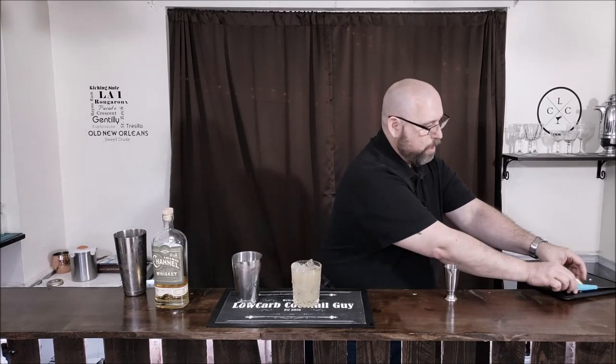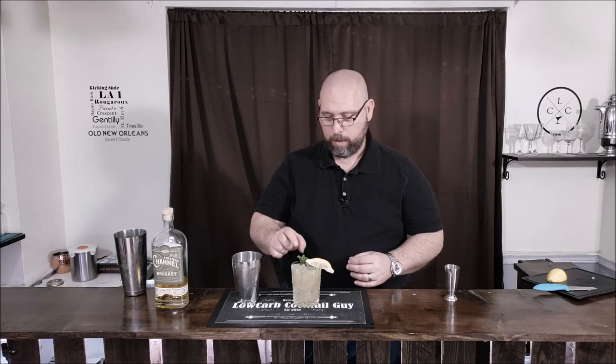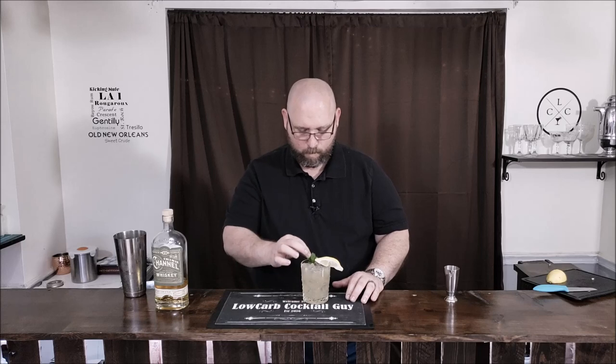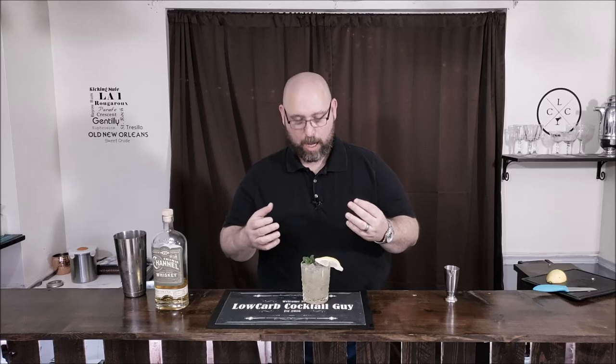Now we're going to garnish that with the last piece of lemon and a nice sprig of mint. So there we have it, guys — the savory whiskey smash. Let's taste this. Man, that's absolutely delicious. That Cajun 180 seasoning really, really balances out the sweet, the sour, the mint, the herb. It gives that nice little pepper on the back of the throat. It's not spicy, but it's very flavorful — nice, bold flavor.